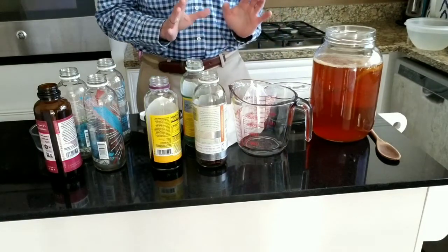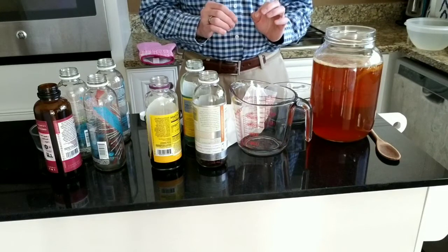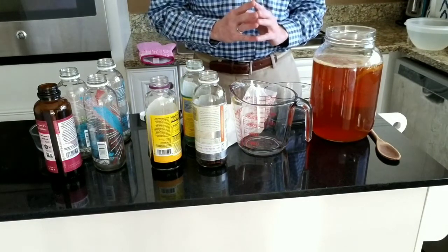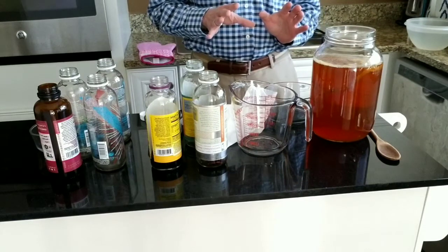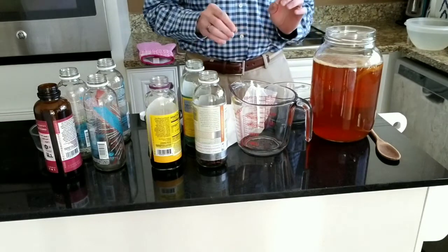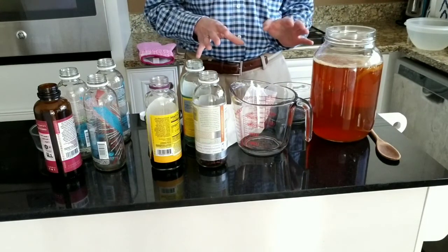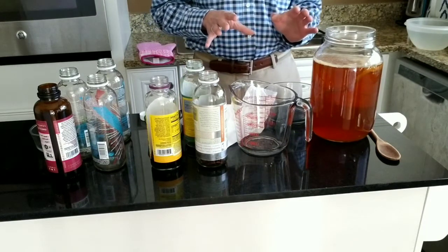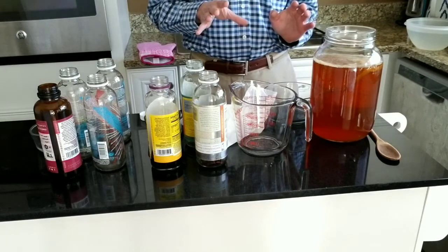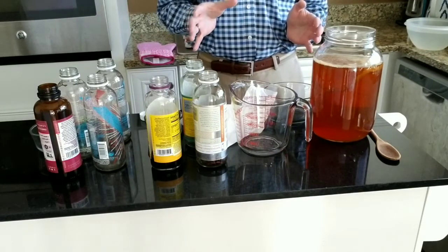At about that seven to nine day mark, the kombucha will be pretty sweet. If you wait fourteen days, it will have a more tart taste. And if you go beyond fourteen days, it's going to gain a more vinegar taste. Once you've waited those seven to fourteen days, you're ready to transfer the kombucha. You want to have whatever you're going to transfer it to ready, along with any flavors you want to add — or you can just drink it as is.